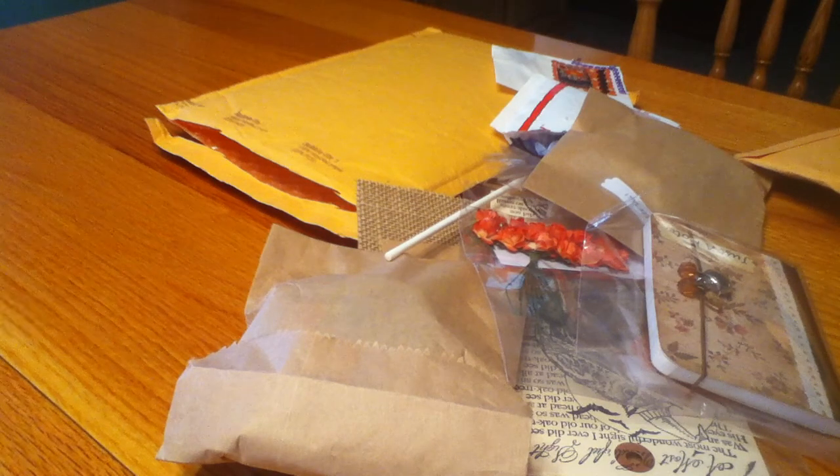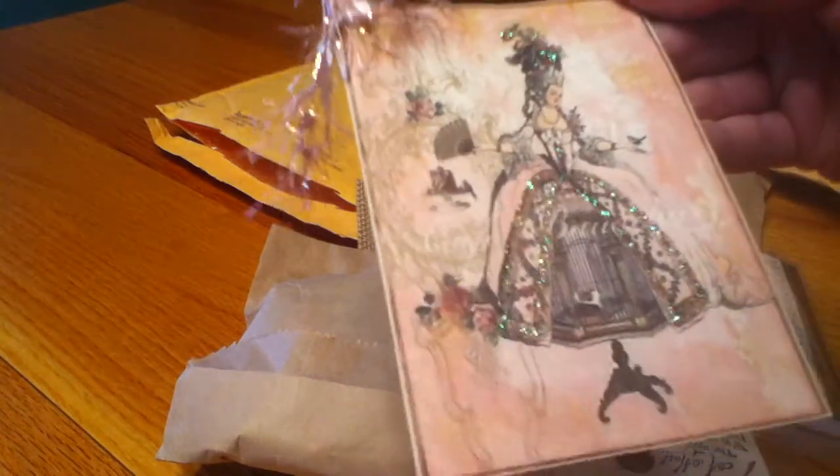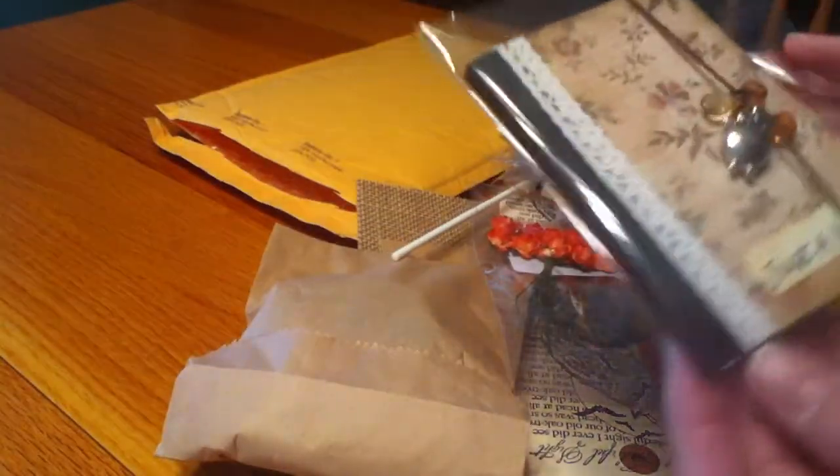I absolutely love your art I make charms, Irene. She is CraftyIrena here on YouTube. She sent me this beautiful tag - really cute. She glittered it and it's all sparkly with stickles, so really cute.